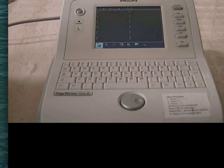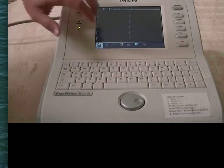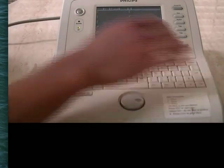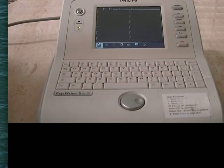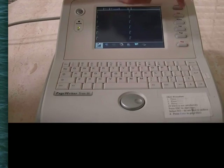The last step is to record and print the EKG itself. To do that, press auto, and you'll see a waveform go across the screen. If it looks okay, just press enter and it will be printed. If not, just press escape and then do it again until you get a good waveform.